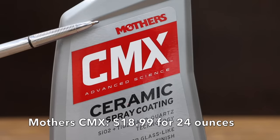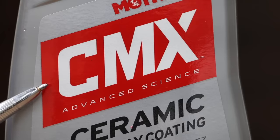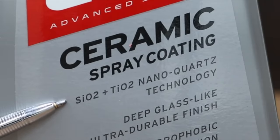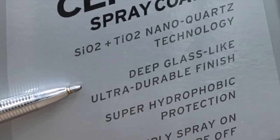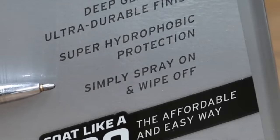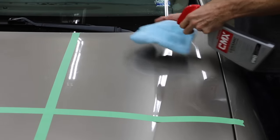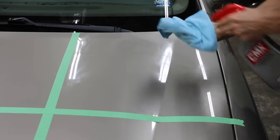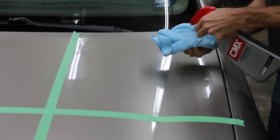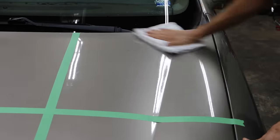At only $18.99 for 24 ounces, the third least expensive ceramic spray coating we'll be testing is made by Mothers — CMX Advanced Science. SiO2 plus TiO2 nano quartz technology. Deep glass-like, ultra-durable finish. Super hydrophobic protection. Simply spray on and wipe off. Made in USA. Step 1: mist CMX Ceramic Spray Coating onto a soft microfiber towel. Step 2: gently spread product evenly and thoroughly over a wet or dry surface until it disappears. Step 3: allow a few minutes for the coating to bond to the surface. Step 4: with a separate clean microfiber towel, thoroughly buff the surface until perfectly clean and clear.